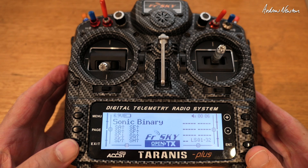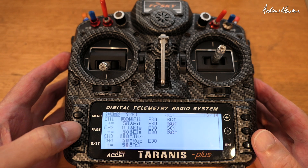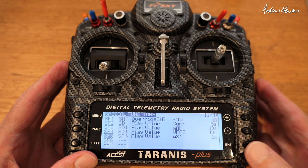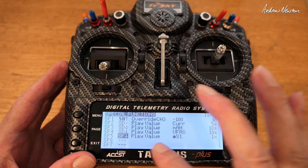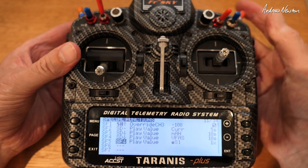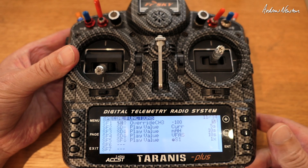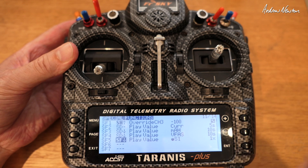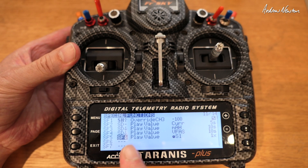So how do we get the audio readout? For the audio readout we go to menu, page right across to special functions. I've already entered it in here, but basically what we're doing: you select the switch to activate the special function, which is play the value. I've got my momentary switch — on this radio I've swapped it over to the top left, but if you haven't done any mods it'll be on the top right. Highlight that, hold the momentary switch down to get the SF down, then enter. Now the switch that's going to activate this special function is the SF switch in the down position.